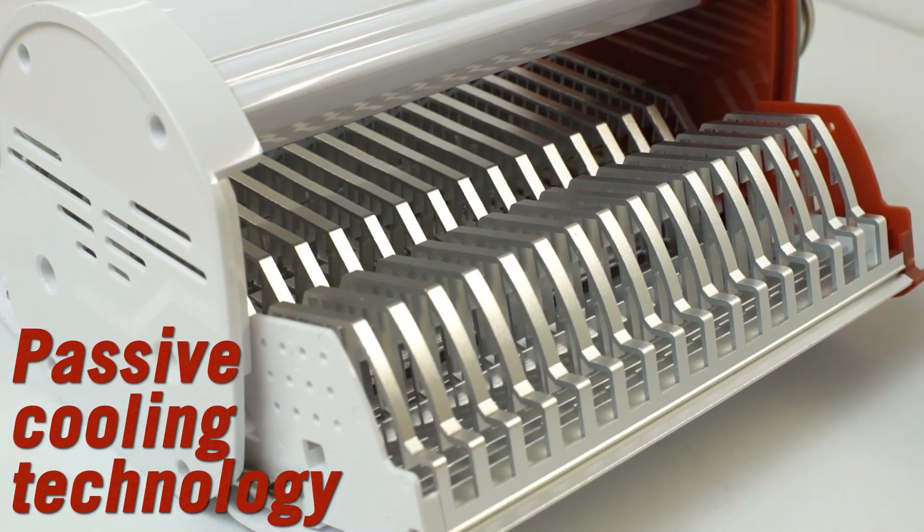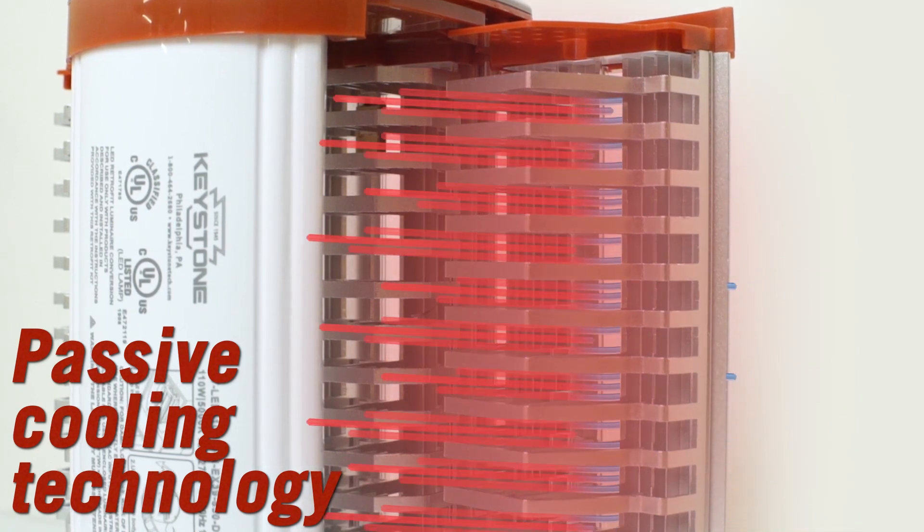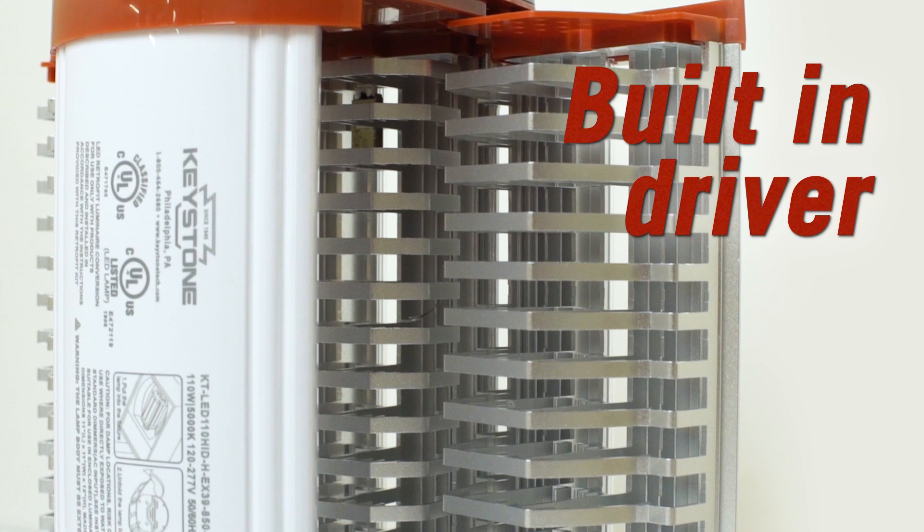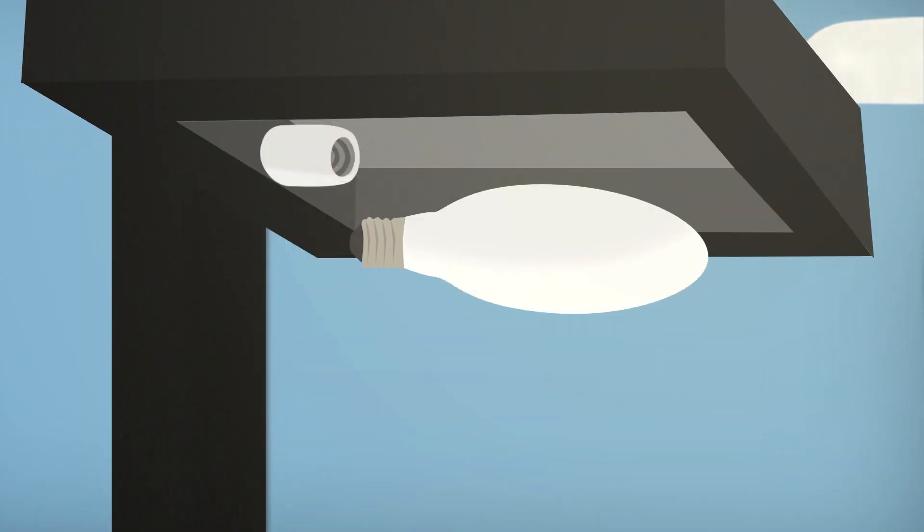An integrated heatsink keeps the lamp cool, a built-in driver lets you bypass the ballast, and these energy-saving metal halide replacements are ideal in shoebox style parking lot fixtures.